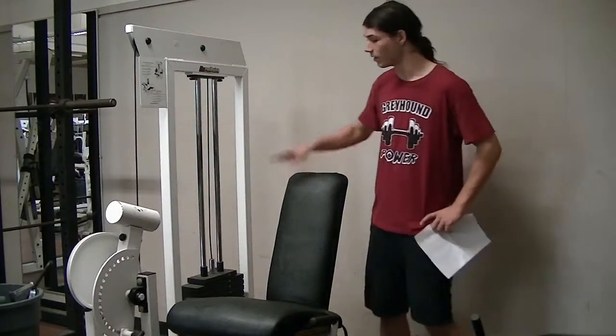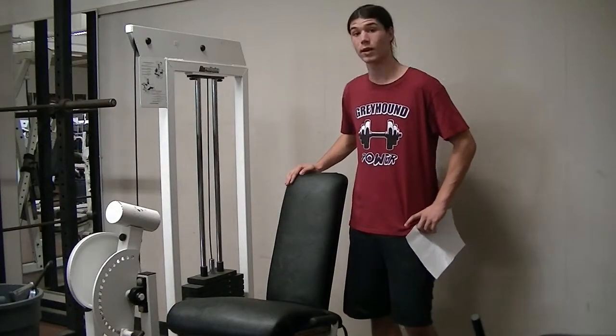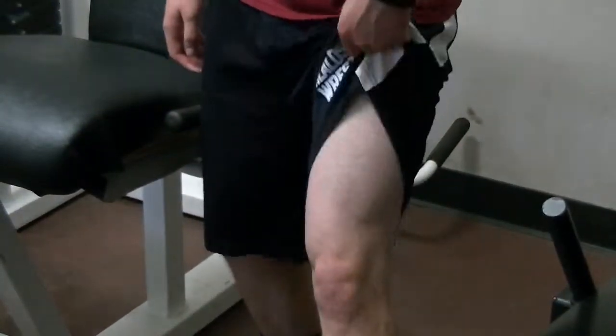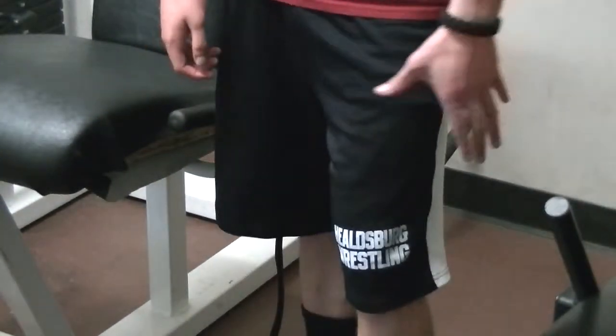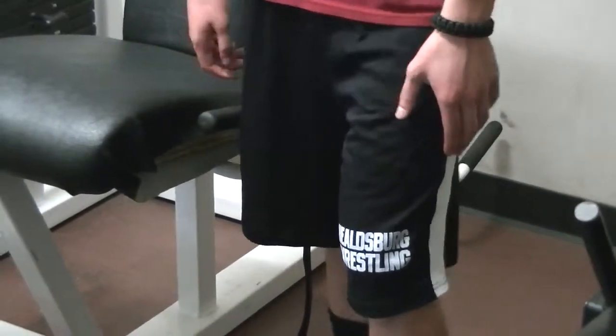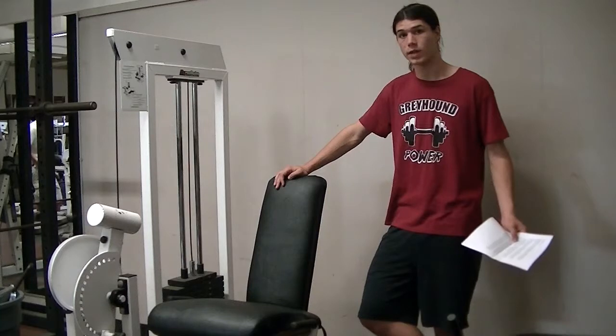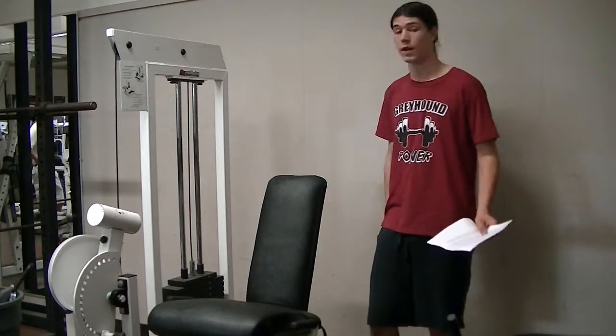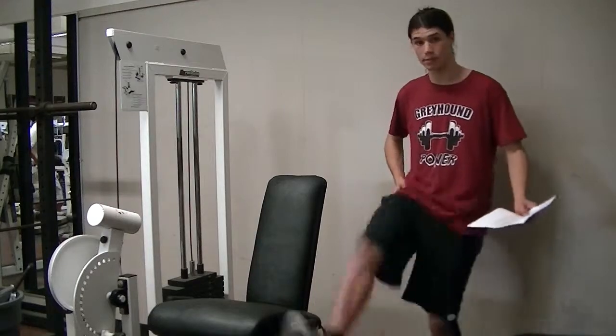All right freshies, this right here is a glorified coat wrap called the leg extension procedure, and it targets the vastus lateralis and medialis muscles located on your anterior thighs. The only joint movement in this exercise is at the knee joint, not at the leg joint as the name implies, because the leg joint happens at the hip.